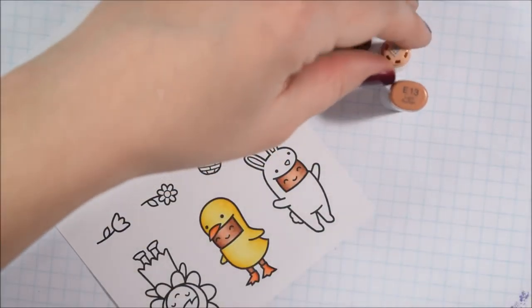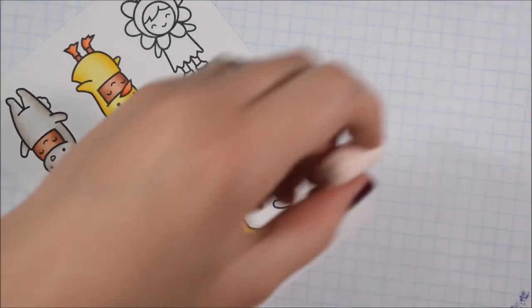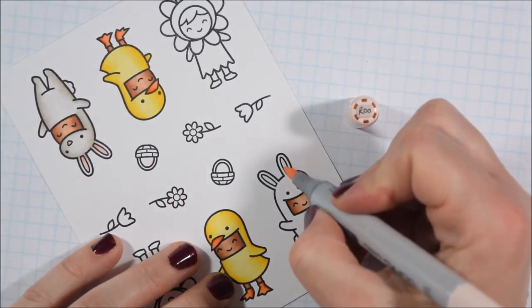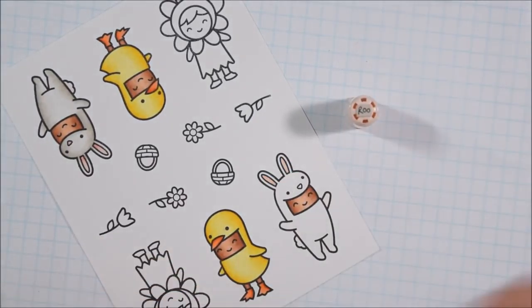I thought it would be good to make sure that as I'm coloring children on cards — if I'm going to color people — that I could try to color some different ethnicities. So today I am going for a set of warm browns to color the skin.